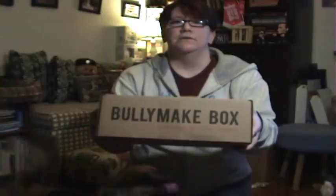Hello. We have Rose over here. We have Jake. And we have a brand new — well, it's not brand new, but it's new to us — dog box called Bully Make Box.